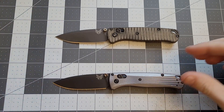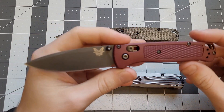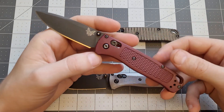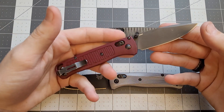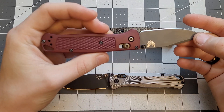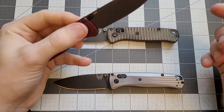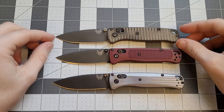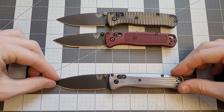The second Bug Out I got was this one — I got it at a knife show, actually traded for it. It's one of the exclusives done by Knives Plus, where they dyed the scales this nice burgundy red color, which I thought looked pretty cool. I use this one a lot — it's a super cool color to have in the collection.